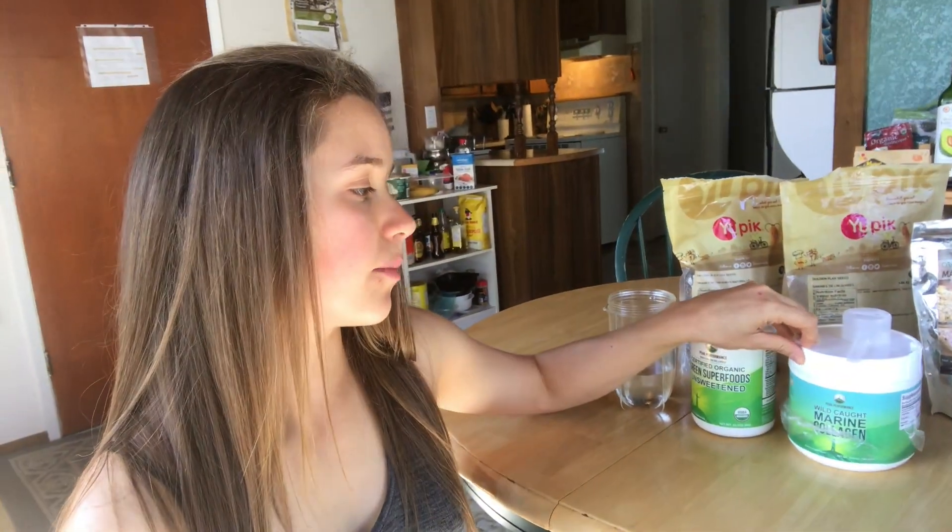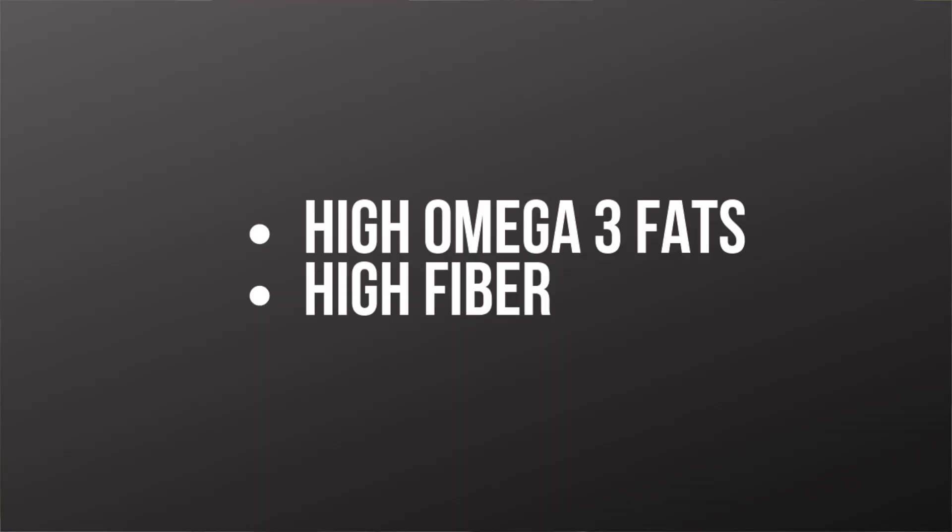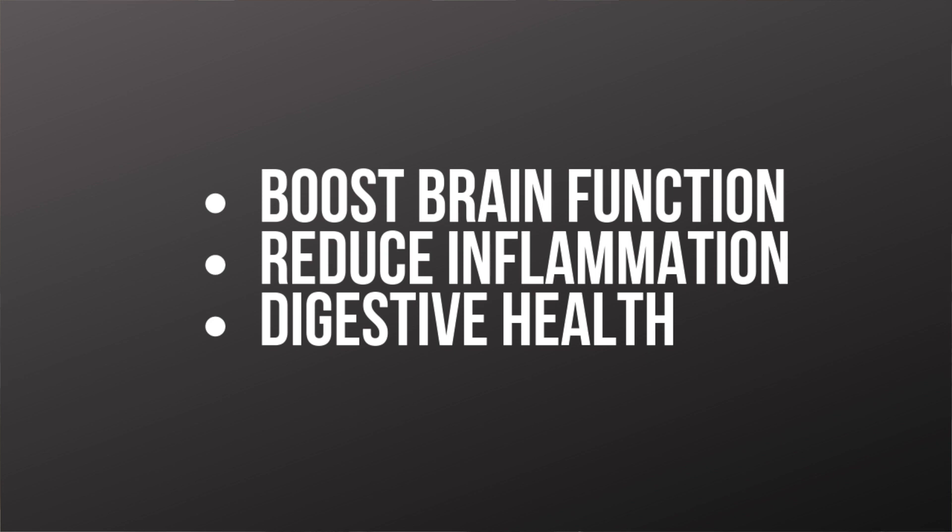The collagen powder — the protein powder — is really just to boost the protein in the smoothie, giving it a little protein bump. I have the chia seeds in here because they're really high in fiber and also really high in omega-3s, which is good for inflammation and good for brain health. The exact same goes for the flax seeds — they're very high in omega-3 and very high in fiber.